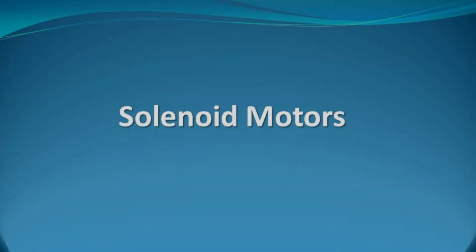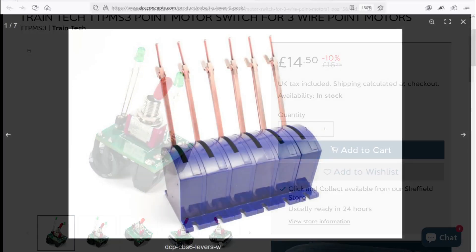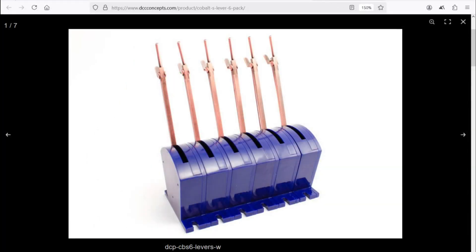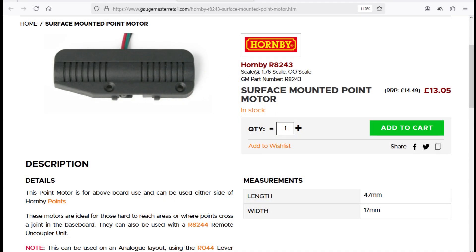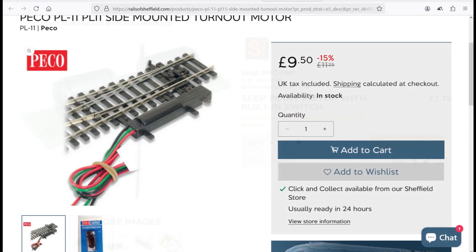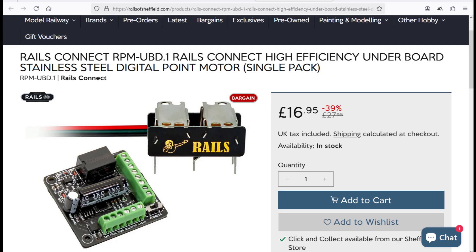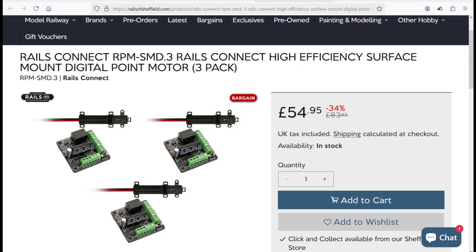Solenoid point motors have been around for a very long time. They are simple, cost effective, and can be operated via pushbutton, switch, lever, DCC, or a control panel. They are extremely versatile and here in the UK are available from a number of manufacturers including Hornby, Peco, Gaugemaster, and Seep. For those wishing to operate via DCC, you can now get point motors with built-in controllers and capacitor discharge units available from Rails of Sheffield for both surface and underboard mountings, and from the Model Centre and Gaugemaster for underboard mounts — all of which I believe are manufactured by DCC Concepts.